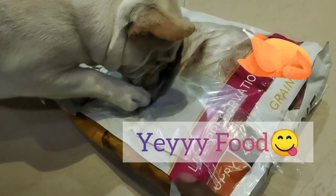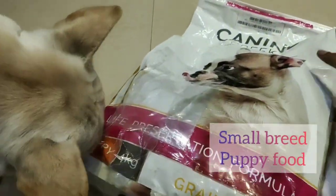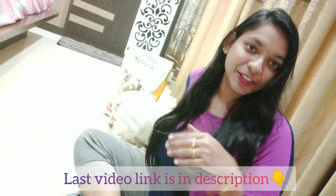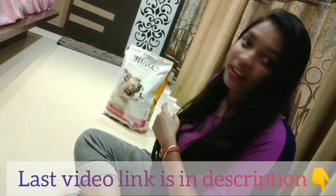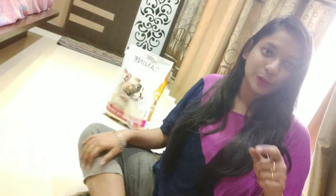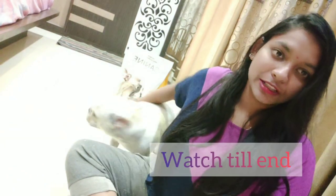This is a small bread. I mentioned dry food, wet food, and separate treats. I will show you more in the description box, and I will show you the last video there as well.